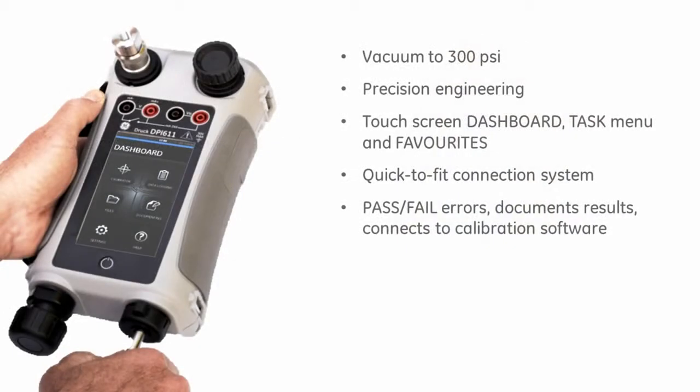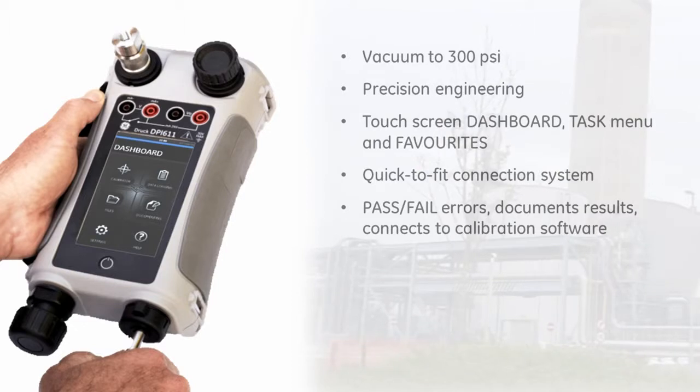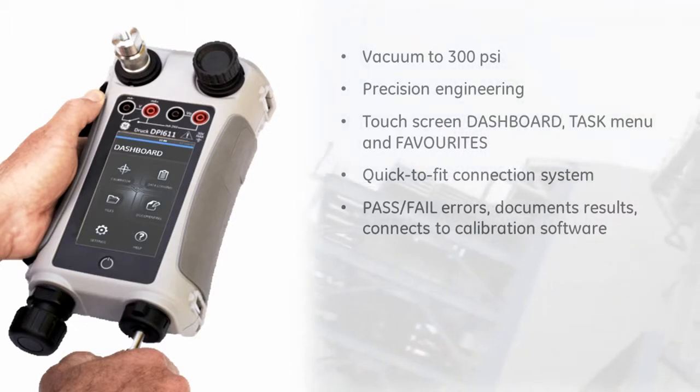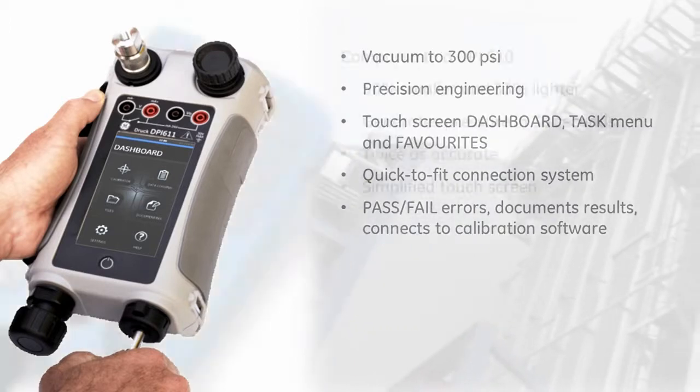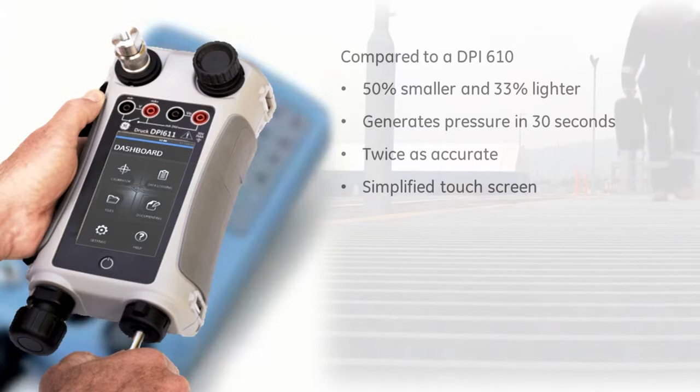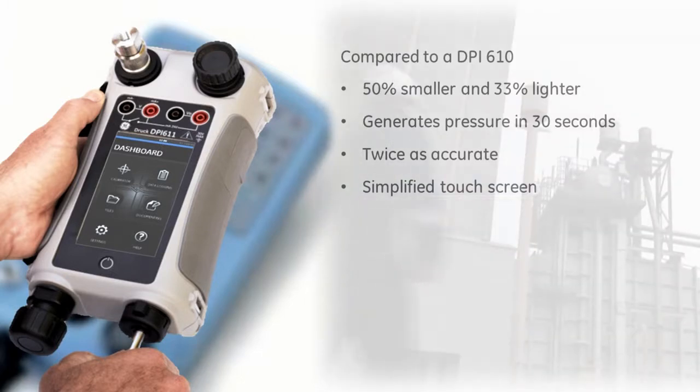This new DRUK calibrator is dedicated to pressure test and calibration and is precision engineered for efficiency and accuracy. The DPI-611 replaces the industry standard DPI-610 and compared to this it is smaller, lighter and much easier to use.